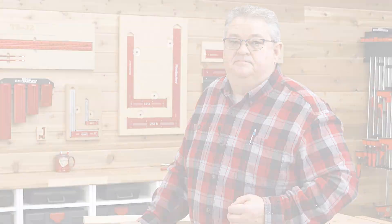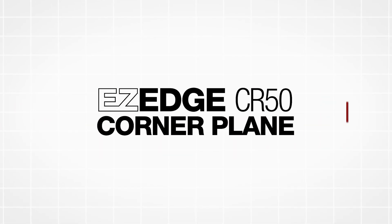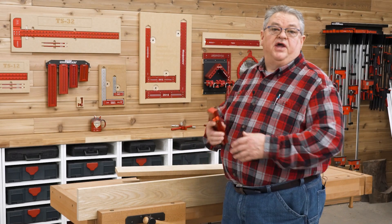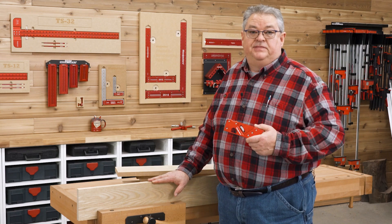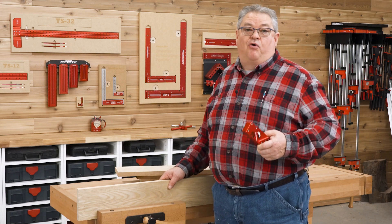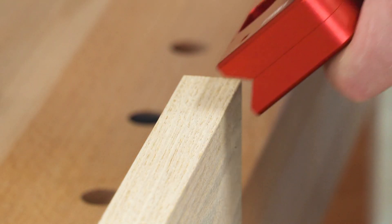Woodpecker's Easy Edge softens those edges in just a few strokes. I can probably have all these boards done before I could find the right router bit and get it set up.